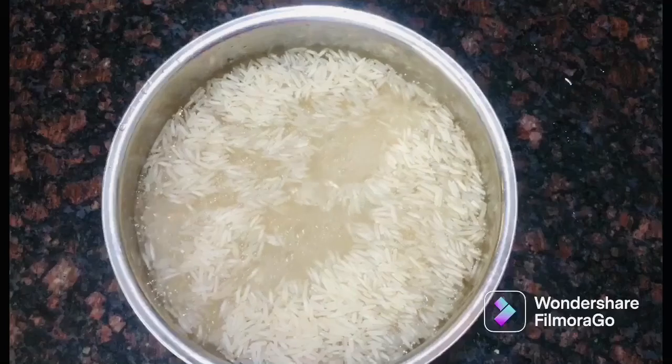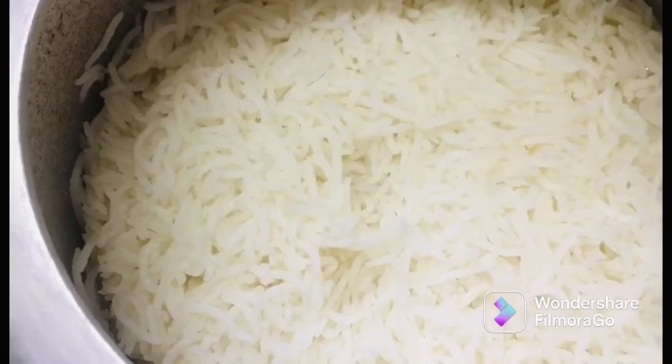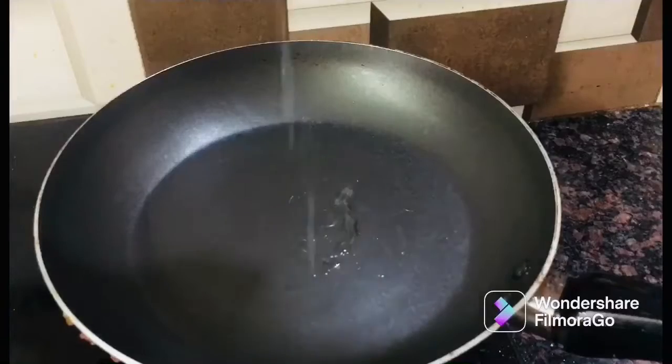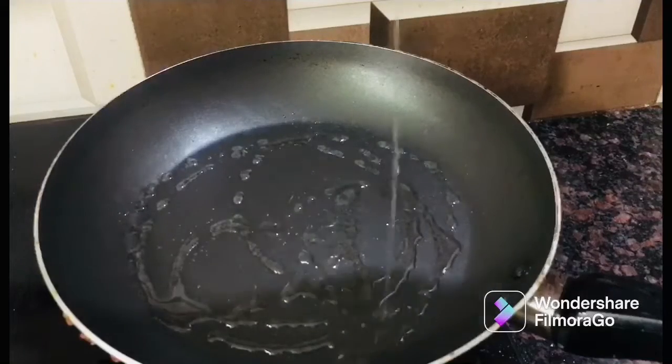You can add 2 cups of fried rice. You can add salt in the pan. Add 1 spoon of oil. Add the vegetables in the pan.